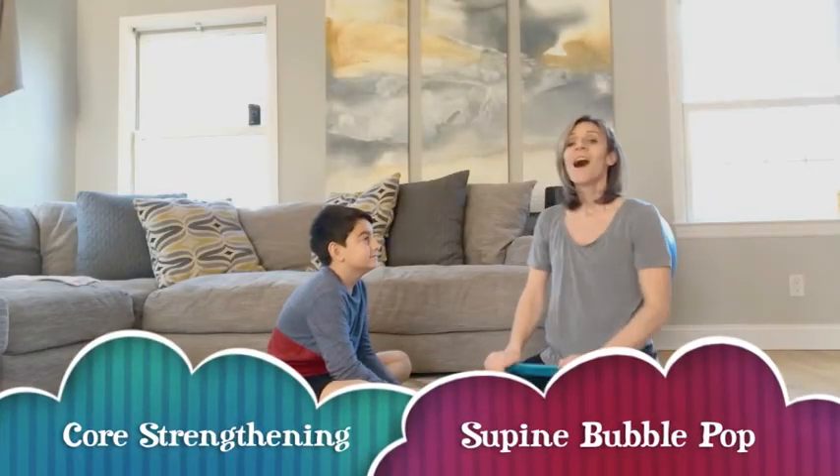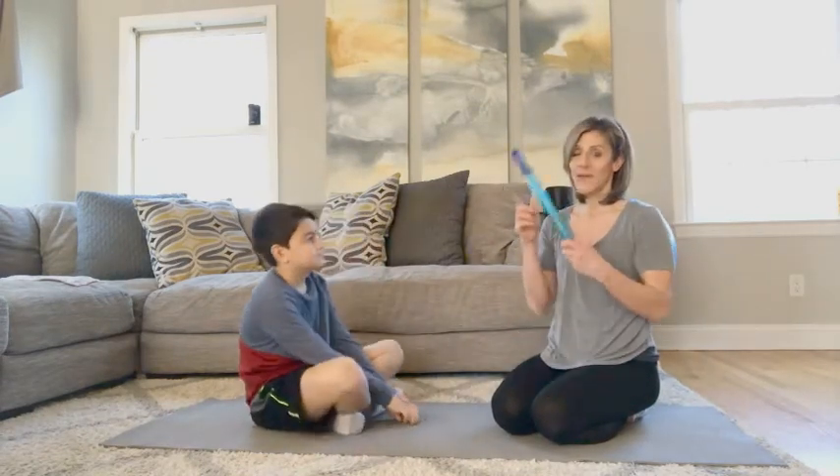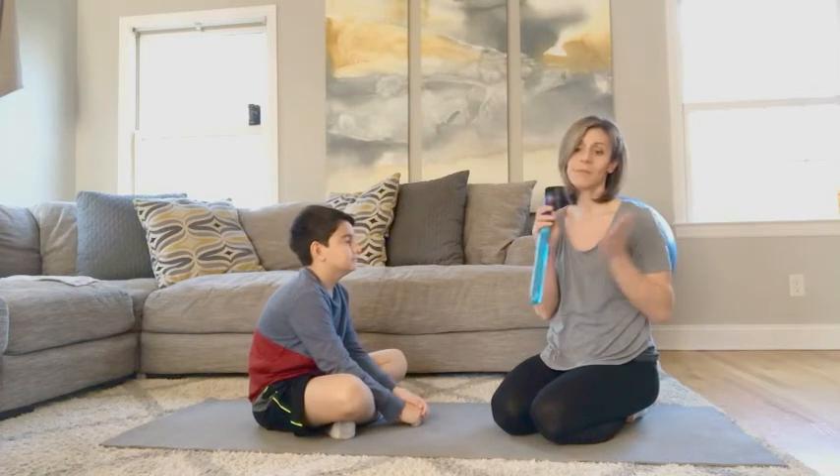Hello parents and friends! With our next activity, we're going to be working that core strength while we have some fun with bubbles. So if you don't have bubbles at home, you can grab them from pretty much anywhere — they're really cheap.